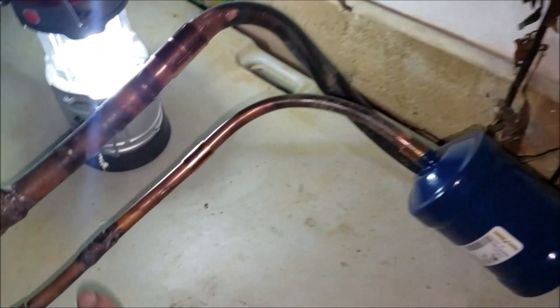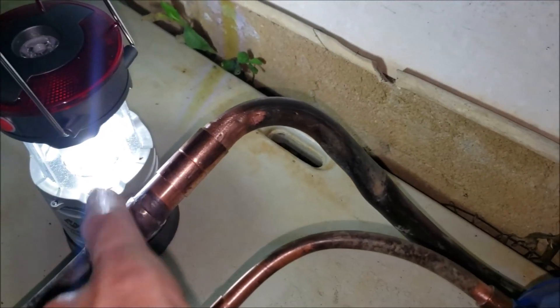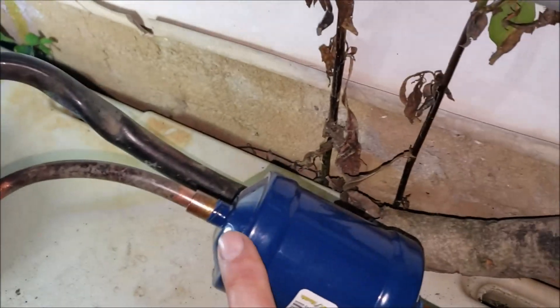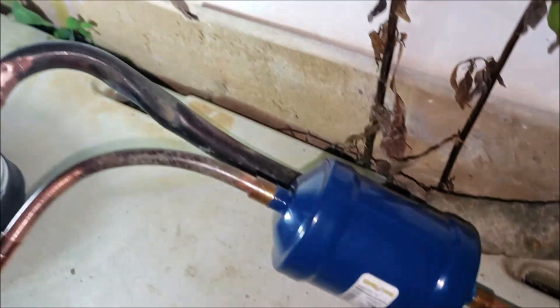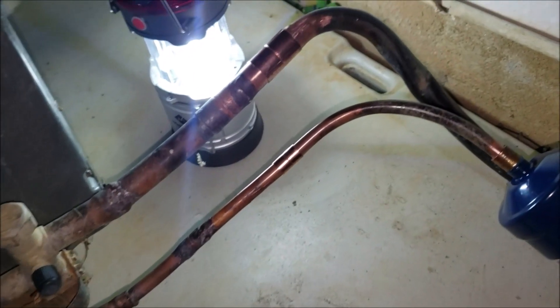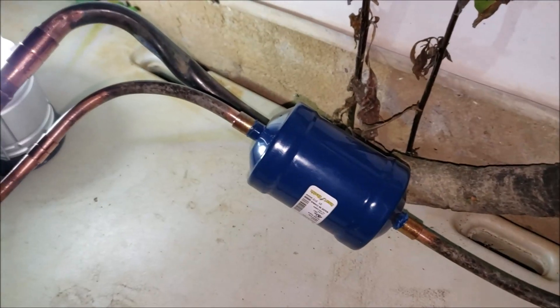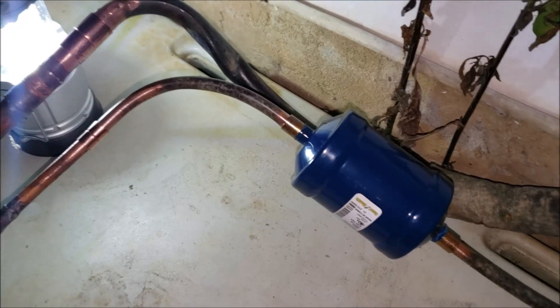Okay, step one - it's getting dark on me. I've done a dry fitting right here, got my lines connected up, a couple of couplers, put in a new dryer. Soon I'm going to hook up my nitrogen tank and flow nitrogen as I braze this with silver solder.